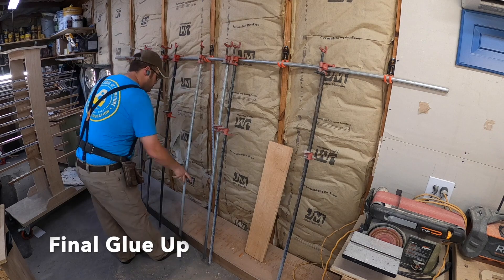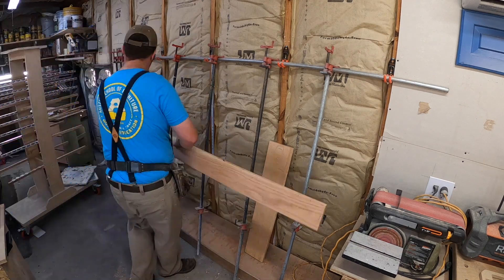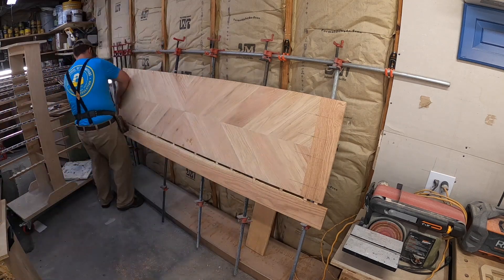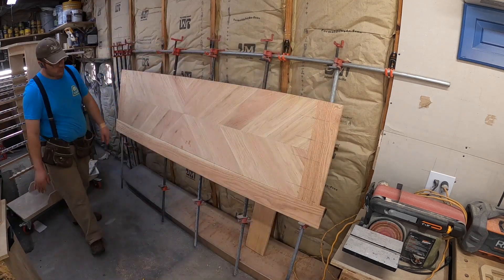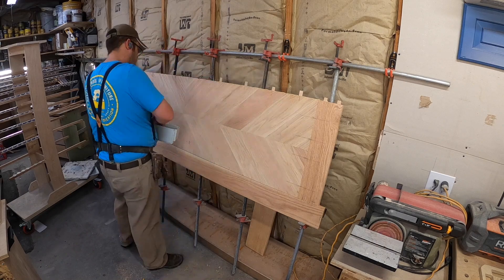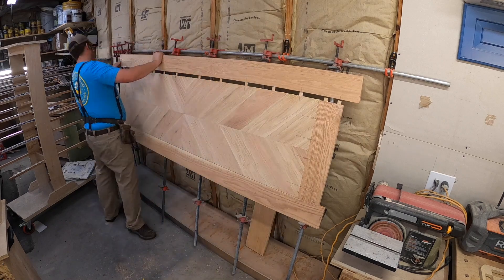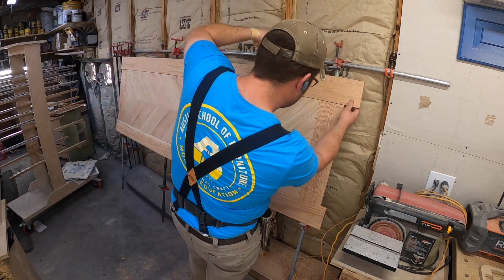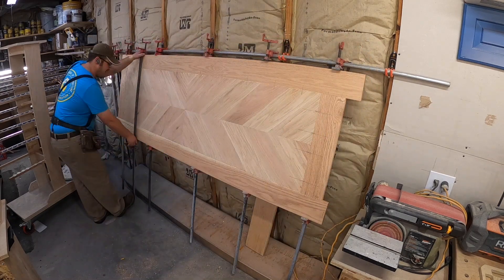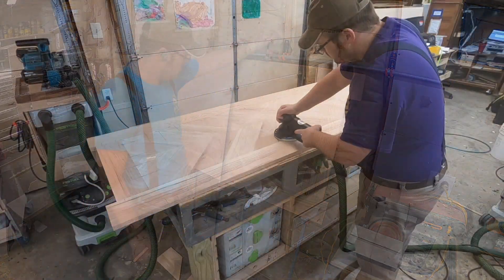Now we're moving on to our final glue-up. If you want to see how I set up this wall-mounted panel clamp I do have a video on that. On the ends where the two perimeter pieces meet I didn't actually glue that part, so if the end expands it can move and contract. It's held in place and held flat with domino tenons, and I overcut the slot so it could have that room to move a little bit if it needs to. And now we clamp it and wait overnight.